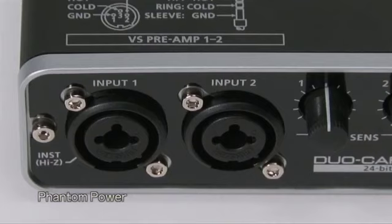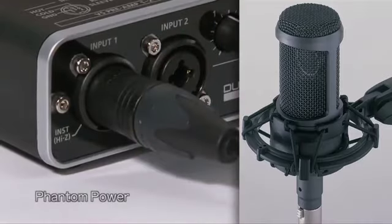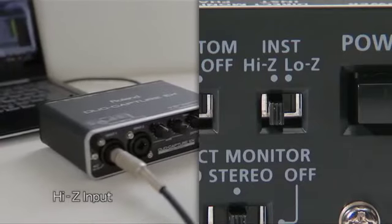The DuoCapture EX is equipped with two XLR-TRS inputs with phantom power support for condenser mics, plus a high-Z input switch for direct connection of an electric guitar or bass.